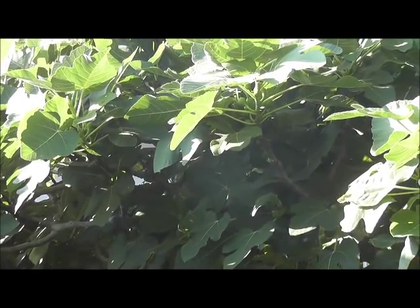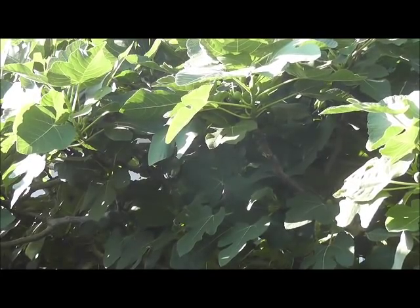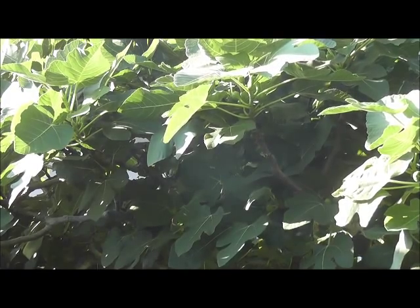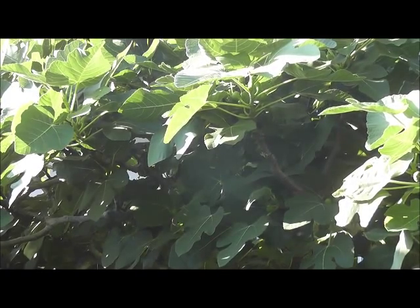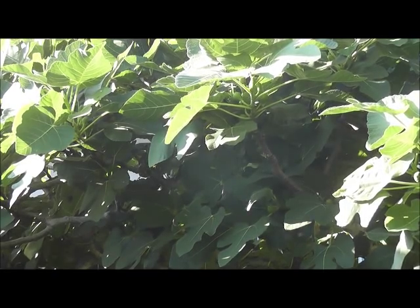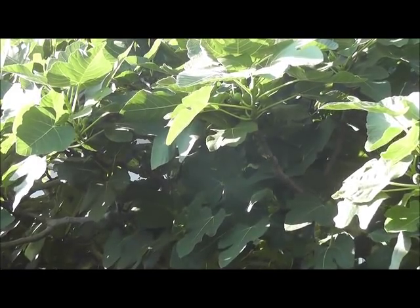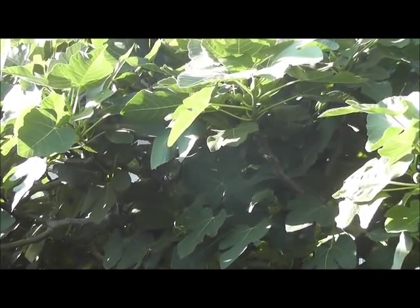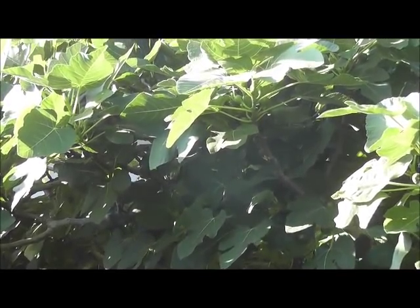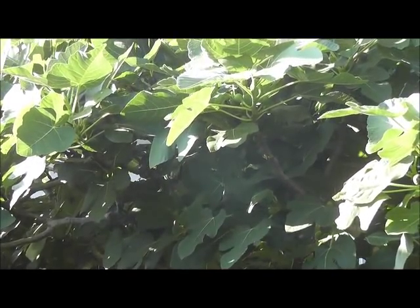The leaves themselves are very fuzzy and give off a distinctive odor. Late in the season — mid to late summer here in Florida — I notice they get an almost rusty appearance and some of them start falling off. I've heard of people treating that with various chemicals; I think it's a kind of fungus, but I don't treat it and just let the leaves fall off. It's not a deciduous tree, but the leaves do fall off every winter and every year it comes back strong with no problem.